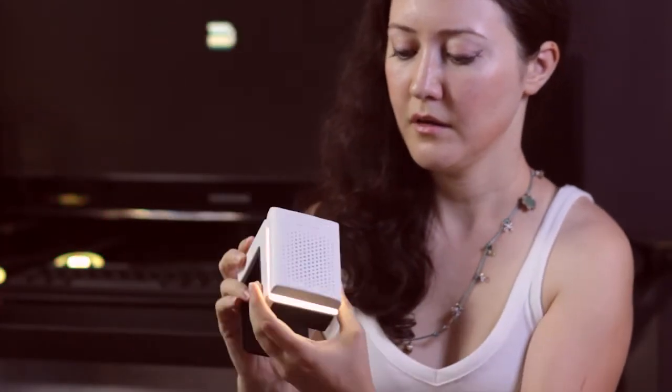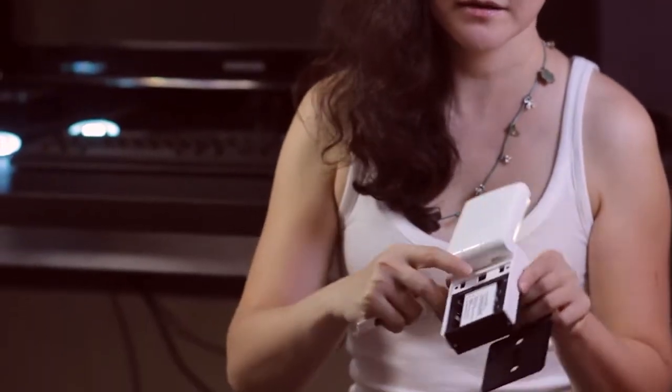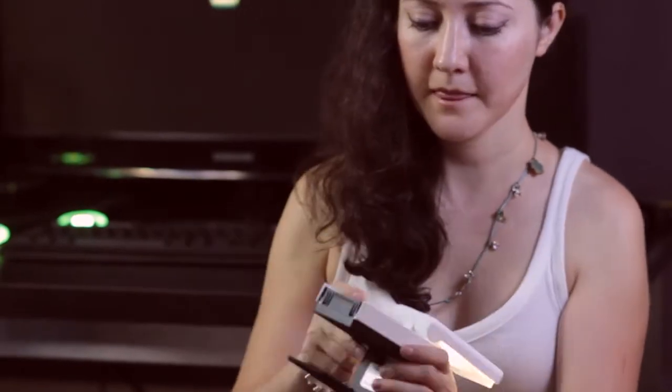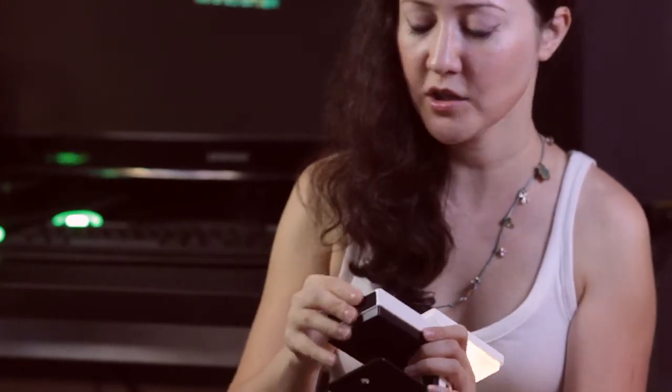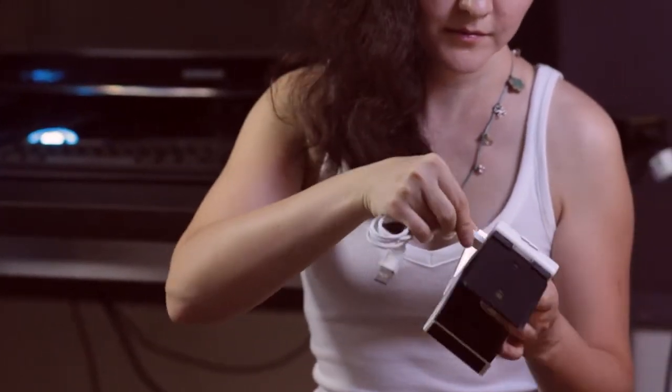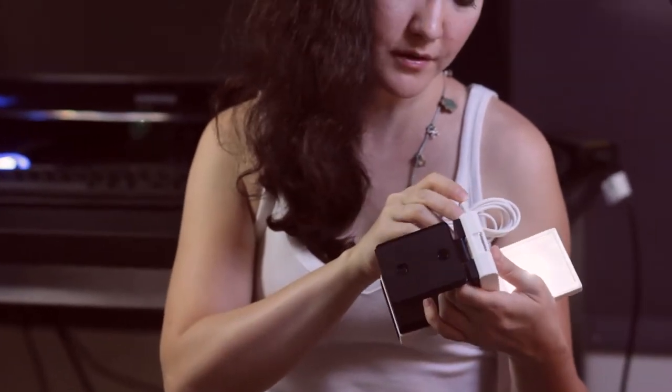You can turn the lamp and flip it. This lamp is operated by lithium-ion battery. It comes with two of them, and you can charge it with an original charger, which has a USB output, or if you have a DC adapter, you can use it as well.